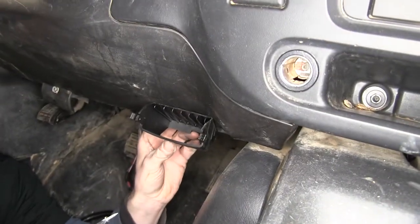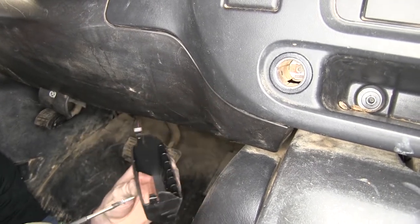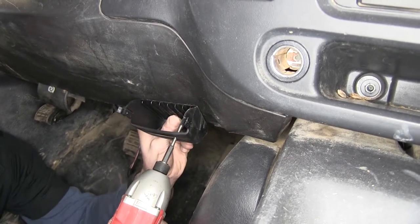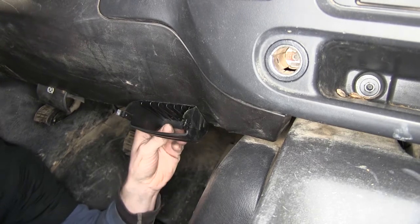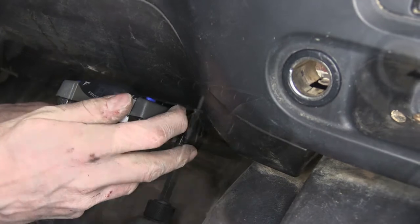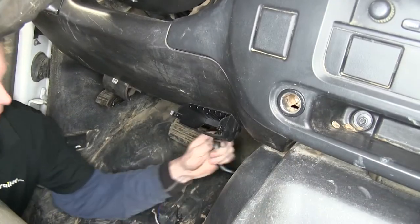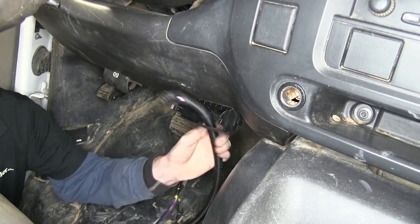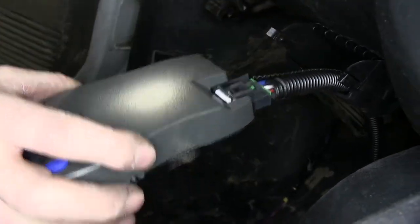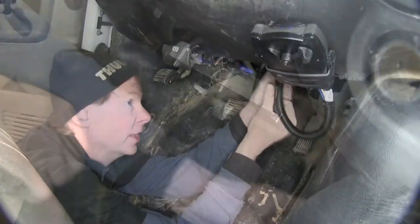Now we need to find a location for our brake controller pocket. Typically the pocket will get installed in this general area, so we'll use the sheet metal screw that comes with it and attach it to the dash. Of course, make sure there's nothing behind it before you drill. We've got one screw in, so we'll set the brake controller in there, make sure it's in a straight line with the vehicle, then install the second screw. Now we'll take our wire harness, plug it to the backside of our pocket, then plug it into the brake controller. We'll zip tie our wire, make sure it's safe and out of the way, and leave some slack so you can disconnect it if needed.